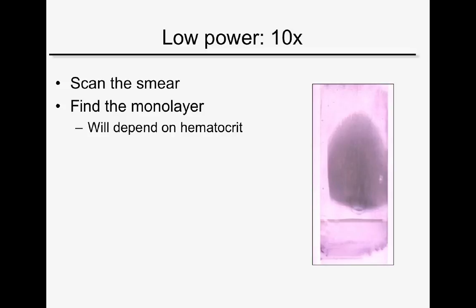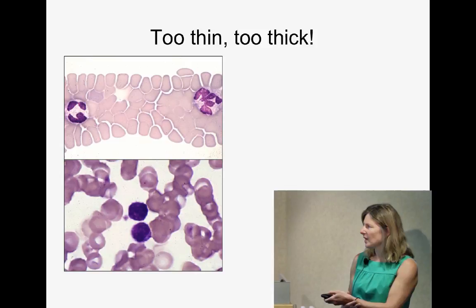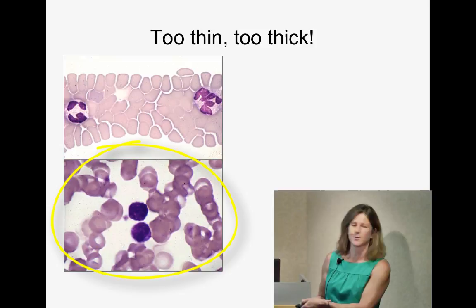Then find the monolayer. If the animal is anemic the smear is longer; if polycythemic, shorter. The monolayer is usually one or two fields back from the feathered edge. You want to see red cells dispersed nicely and leukocytes well spread so you can identify them easily. Too close to the feathered edge is too thin and cells distort. Too far back is too thick and cells are unidentifiable — one of the biggest mistakes beginners make is looking too far back in the smear.